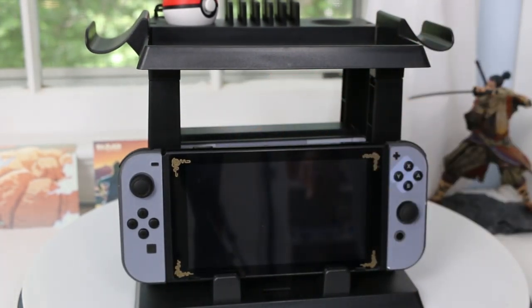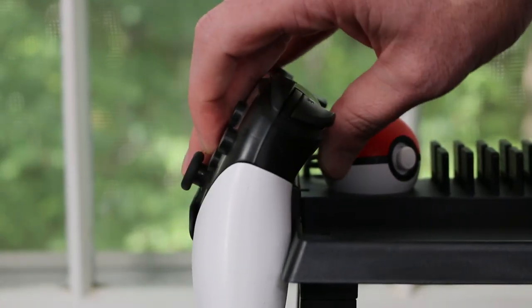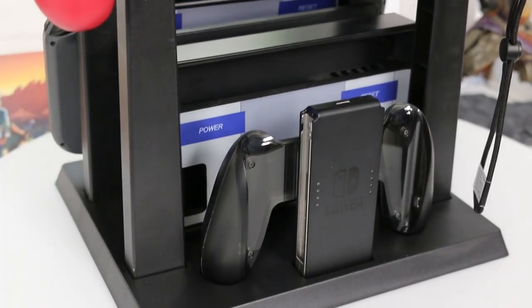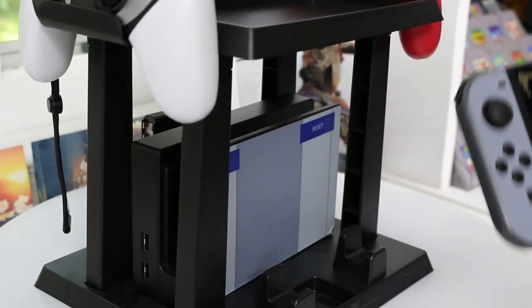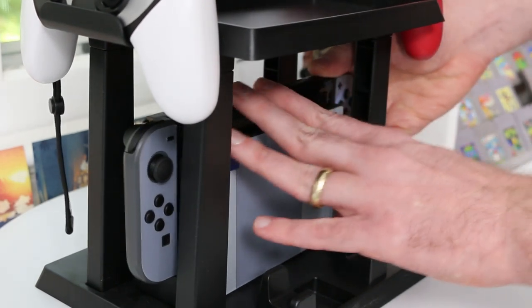A step up from the Joy-Con storage is where you put your Pro controllers, which is on the sides. This is a great place to put them - they're right side up so you can just grab them and start playing. Now into some of the weird things: it seems they want you to put your dock inside of the unit, which is really odd because traditionally you take your Nintendo Switch and put it directly in from the top of your dock. That's impossible with this setup - you'd have to slide your Nintendo Switch in from left to right and then insert it into the top of your dock.